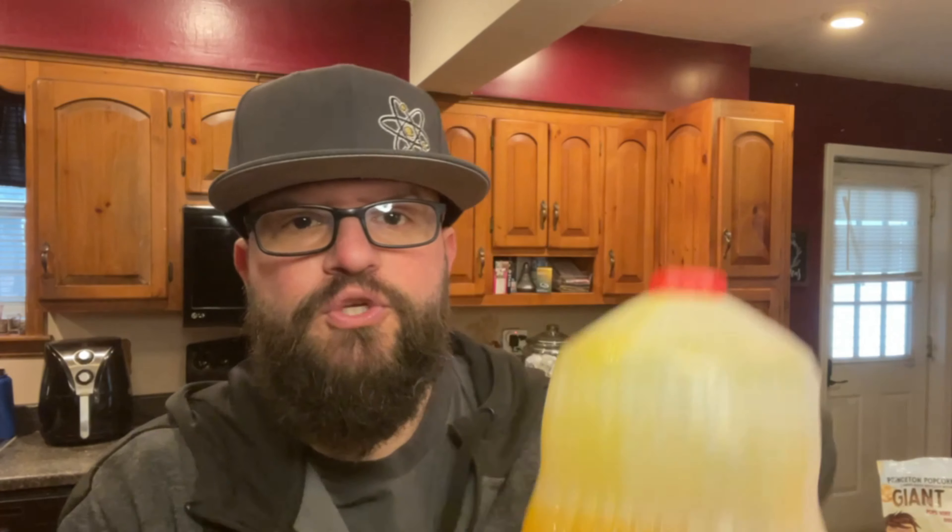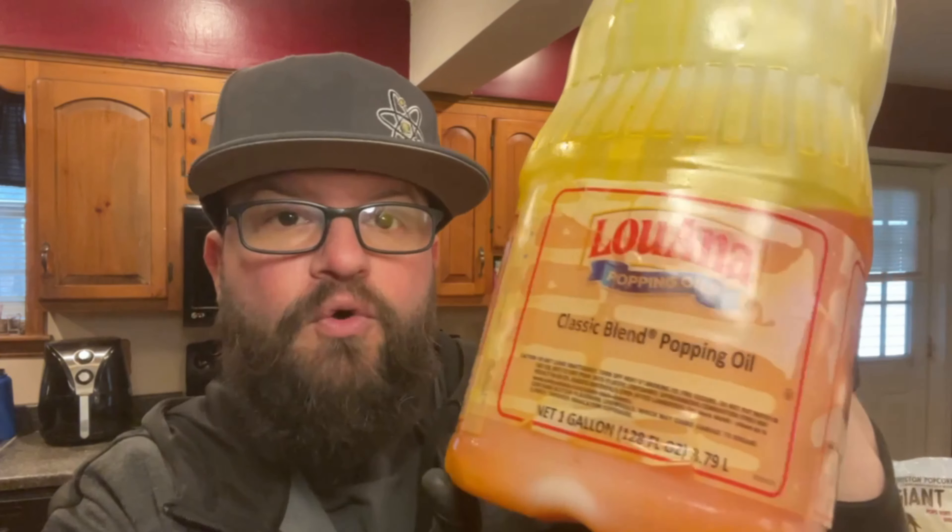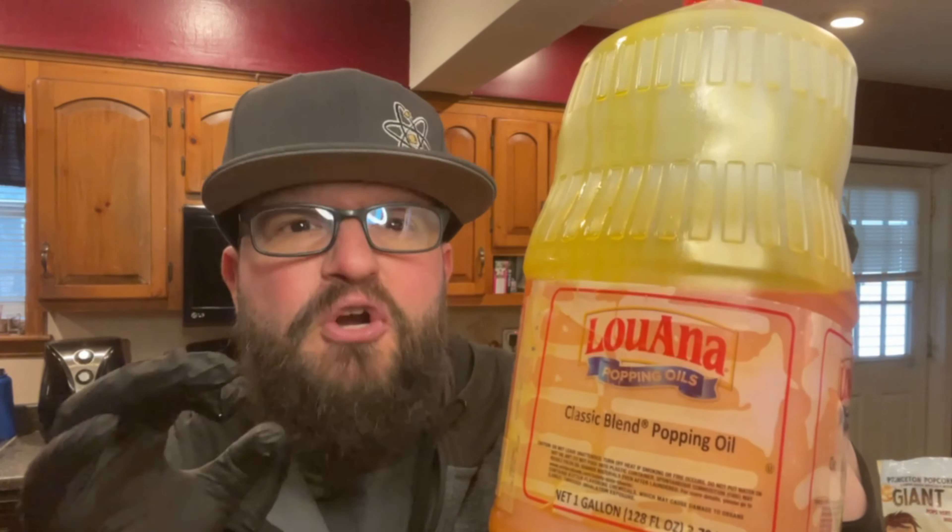For our oil today, we're using this Luana buttery oil — this is their classic blend popping oil. We really like this stuff, it's nice and buttery. We're also using mushroom kernels. These are the ones that pop up nice and big. We love this stuff.